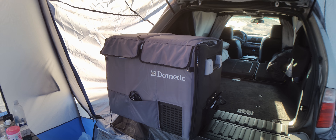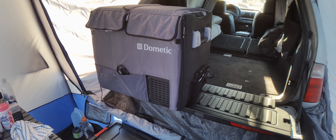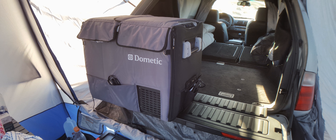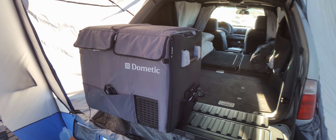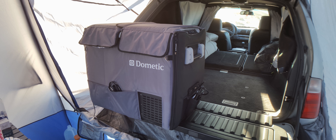The fridge has been a lifesaver, really excellent — kept everything cool, no issues at all. One side is completely frozen, the other side is a standard fridge. It keeps everything cold — I've got milk, eggs, everything you can think of in there. I've run out of water — eight gallons — but I have not run out of food yet.